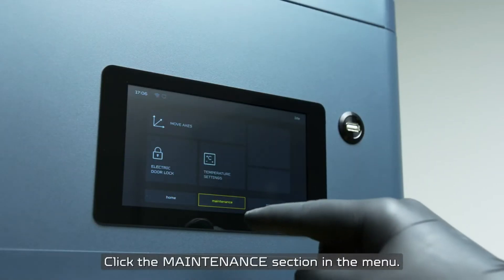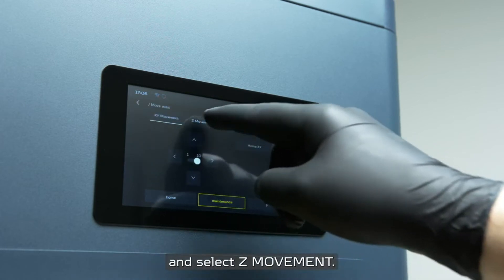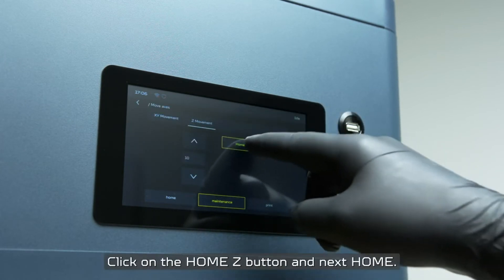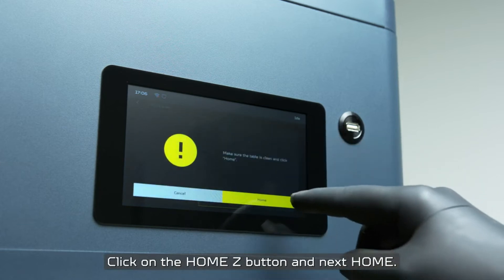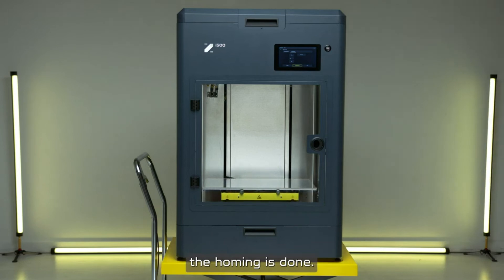Click the maintenance section in the menu. Next, click Move axis and select Z movement. Click on the Home Z button and next, Home. The build plate will go up and the homing is done.